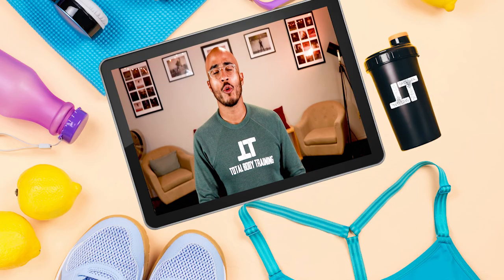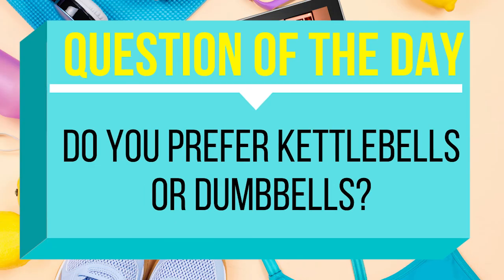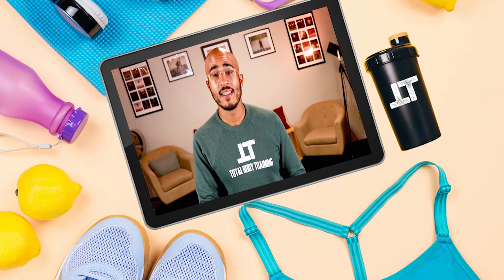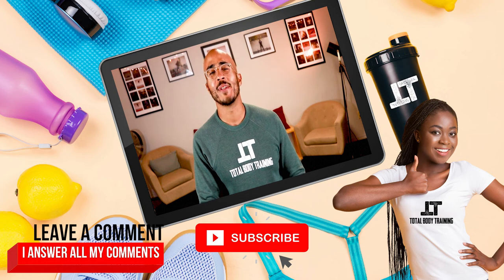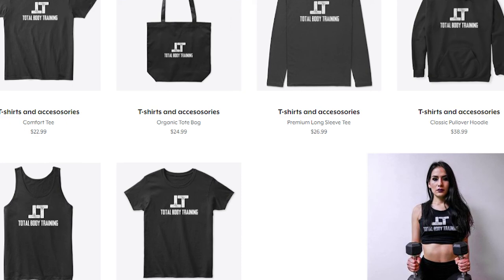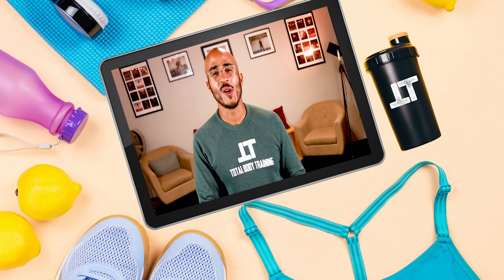All right, people, that does it for today's episode of Total Body Training. Question of the day: do you prefer training with a kettlebell or with a dumbbell? Let me know down in the comments section below. And if you'd like to help support Total Body Training, please subscribe to our YouTube channel and like this video, or leave a comment below. And if you'd like to go the extra mile, you can purchase your very own Total Body Training merch — t-shirts, tank tops, and all sorts of goodies. Click the link in the description to visit our website.